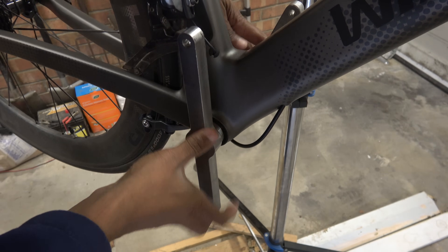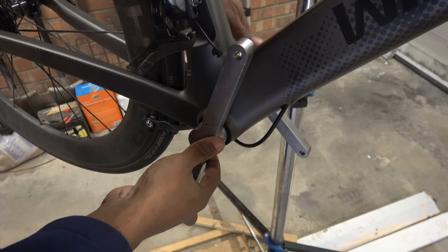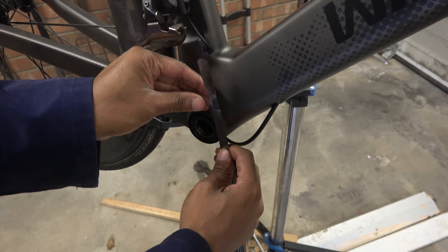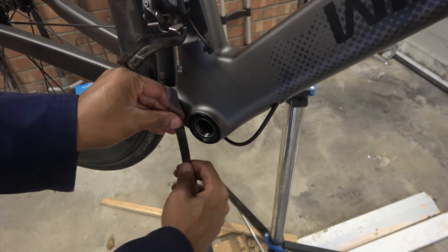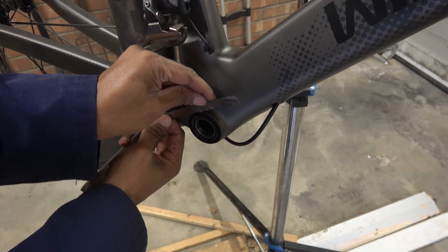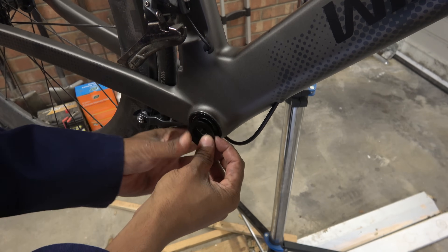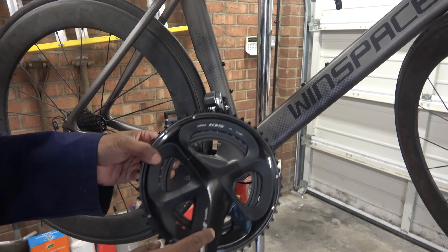Then we take this apart. Get a feeler gauge — if you haven't got a feeler gauge, a piece of paper — and rub it all the way around to see if it's seated all the way around. That is really quite good. Now you can put your cap back in and it's ready for a crankset.